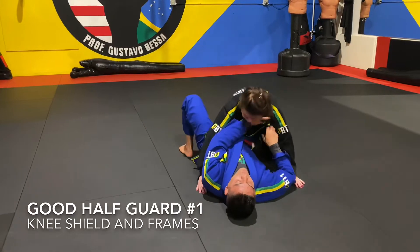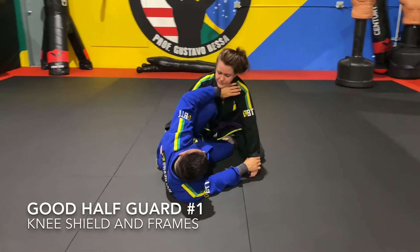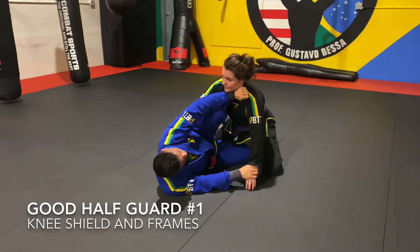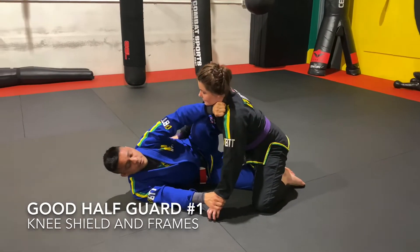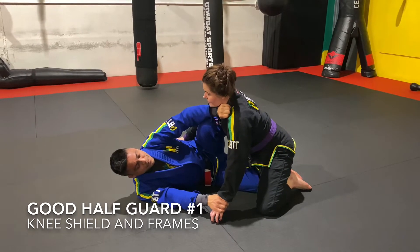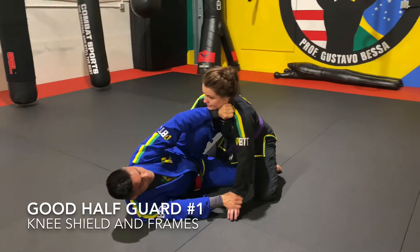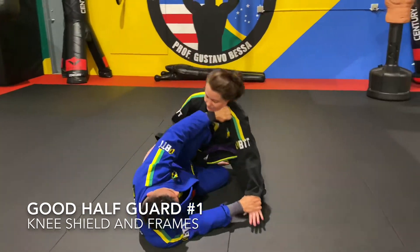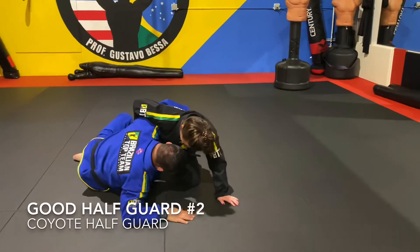This is an example of a good half guard. You can see I'm framing with my forearm, I've got my knee shield in, and my other hand is controlling the wrist so she can't reach and hug my head. She can't put her weight on me because my knee is there to push her away. My bottom leg is holding on to her and my top hand is holding on to that lapel.